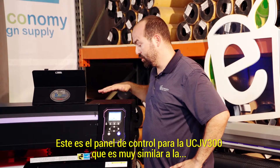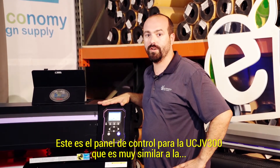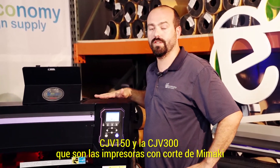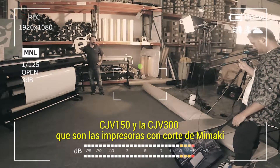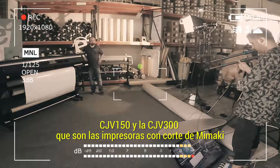This is the control panel of the UCJV300. It's also very similar to the CJV150 series and CJV300 series, which are Mimaki's print and cut devices. They're all the same.